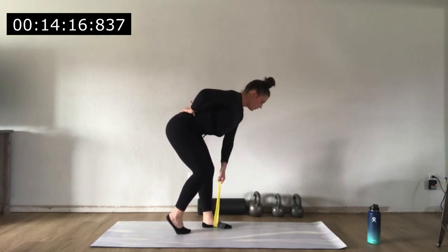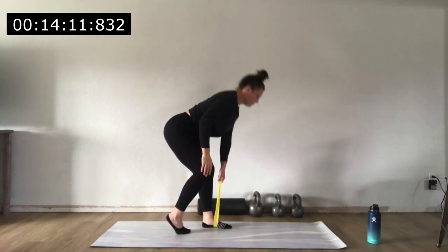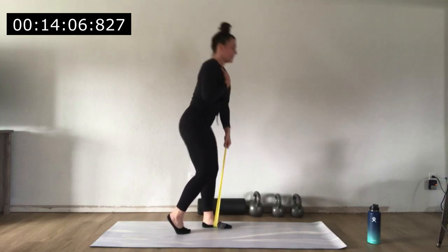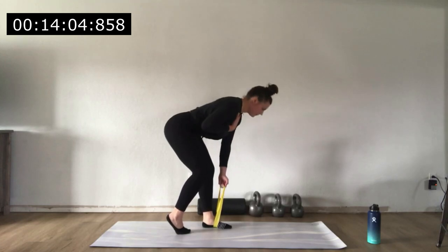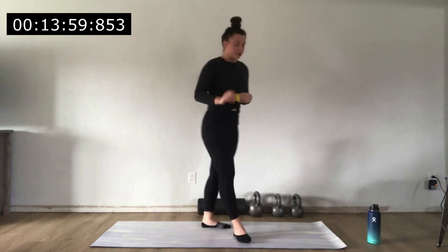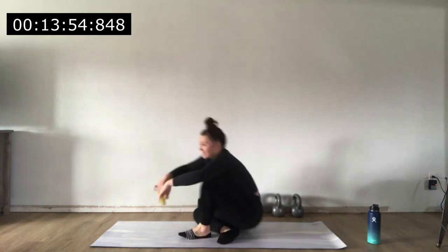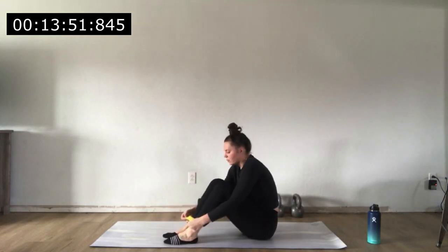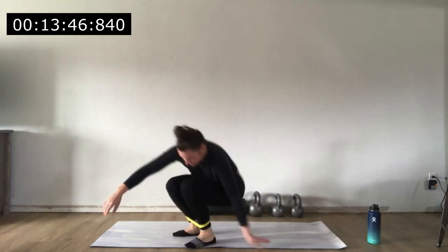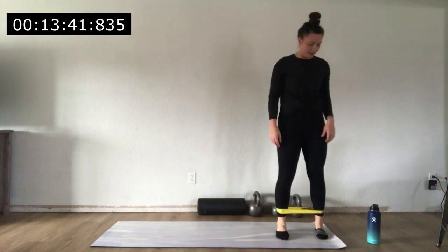We're already down to about 15 seconds on this side — keep it up. Five more seconds and then we get a break to set up for the next exercise. Our next exercise is the lat band walks with a push-up. Sit yourself down quickly, wrap that band around your legs — ankles, shins, or thighs — then get stood up. You've got five seconds, take your time and breathe.